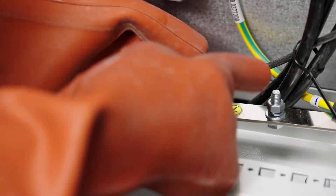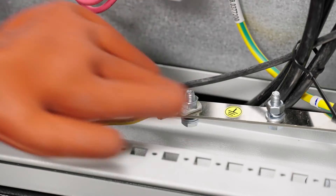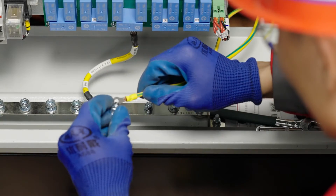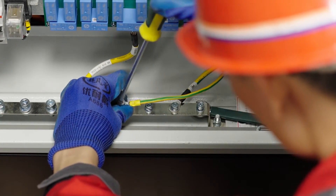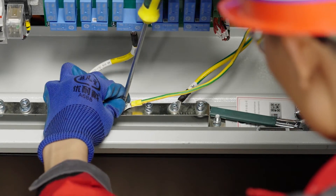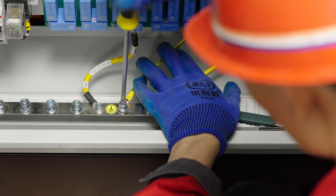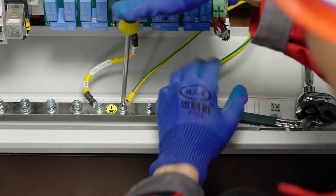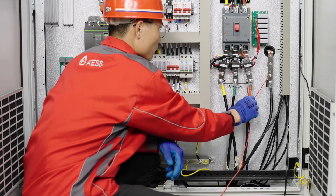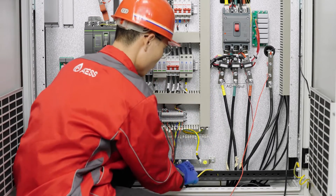Connect the battery cable to the BAT breaker, noting the positive and negative terminals. Connect the ground cable to the PE terminal of the machine. Check whether the power cable is securely connected and the positive and negative terminals are correct.